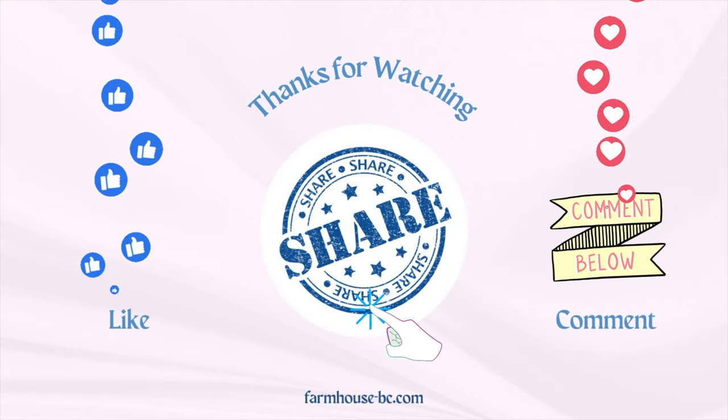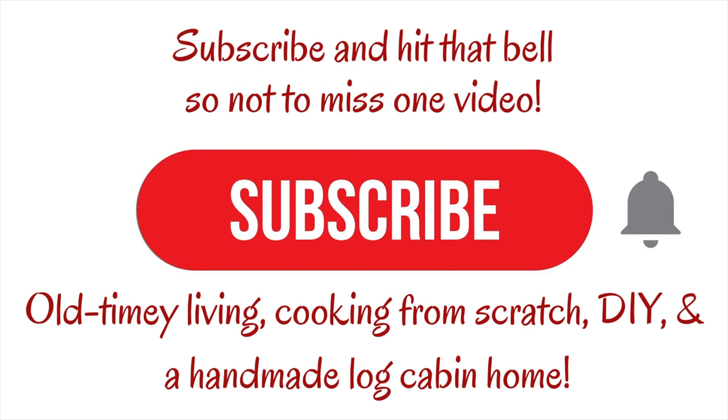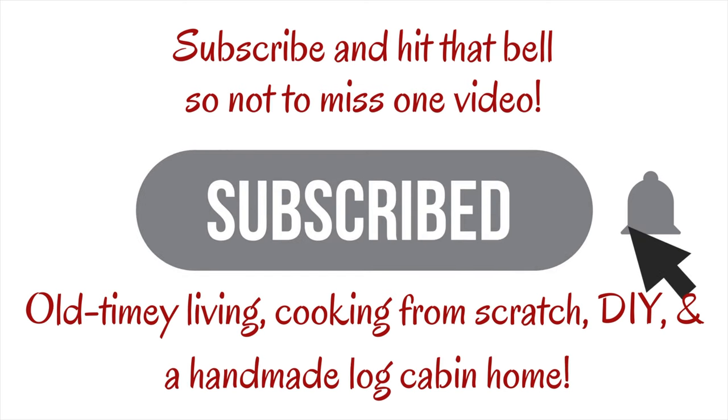Thank you for stopping by. Please like, comment, share, and subscribe and hit that bell for all notifications. This is Jersey saying see you on the next video.